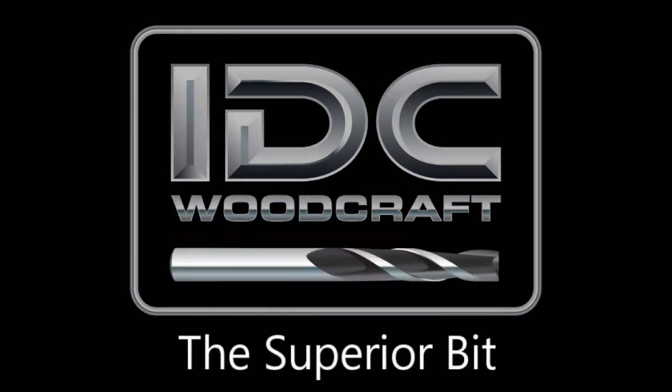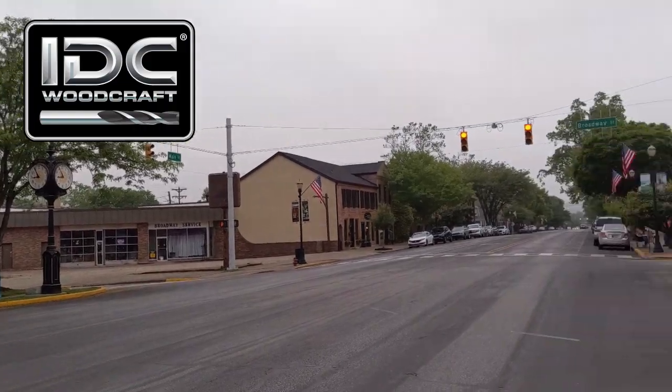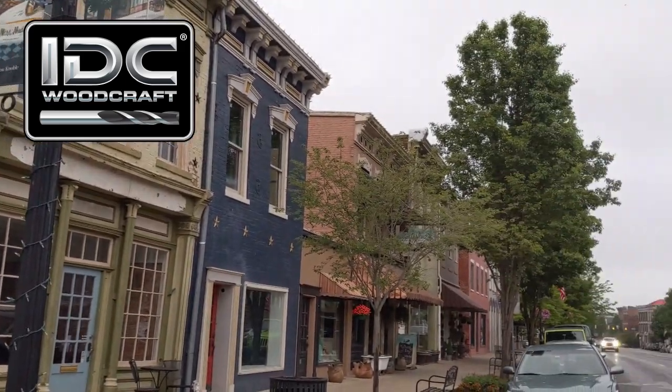Hello, my CNC brother or sister — I'm Garrett with IDC Woodcraft, and welcome to this weekend update video. We're here in Madison, Indiana. It's quite a bit overcast — not heavy, but there's a lot of moisture in the air.